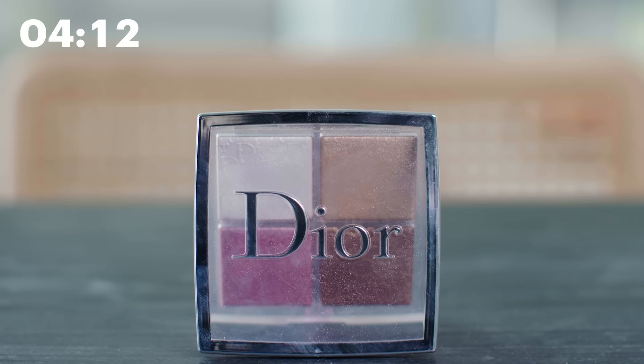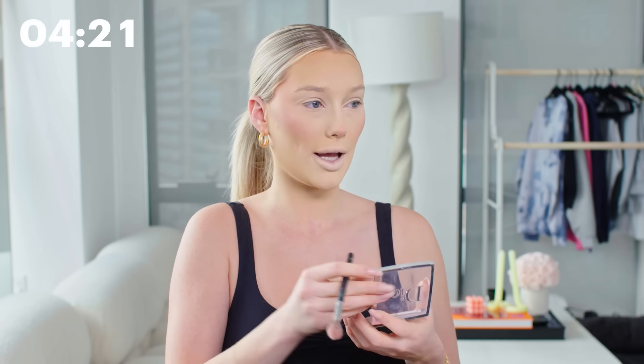Now I'm going to move on to highlighter. I love this highlighter — this is the Dior Glow Face Palette in the shade Universal. I take these three shades here, which works best for me, and apply this right on top of where I put the blush on the high points of my cheekbones. I love mixing the three shades together to give the perfect shade — a nice bronzy glow plus pink that matches the blush, and the whiter shade really makes that highlight pop. I also bring the highlighter to my temples as well.